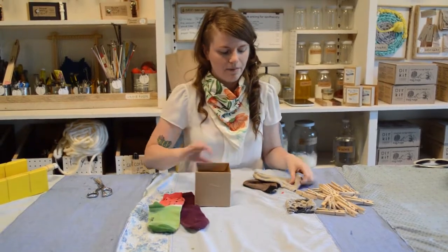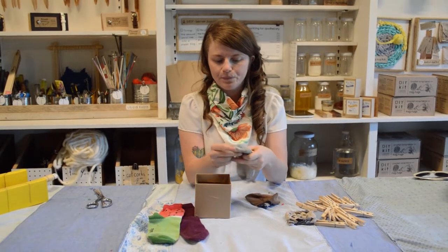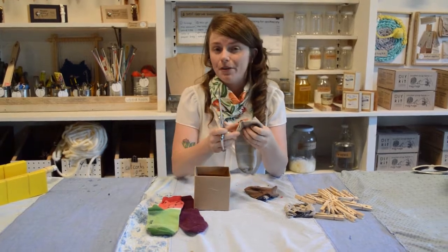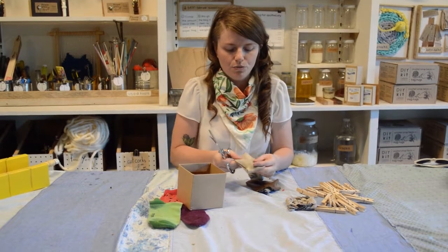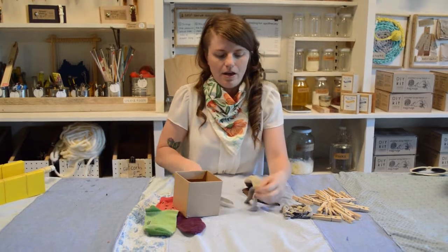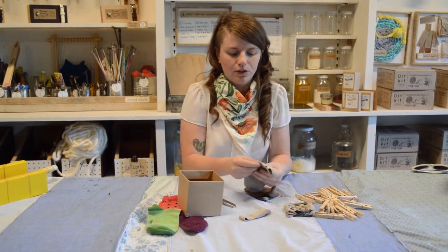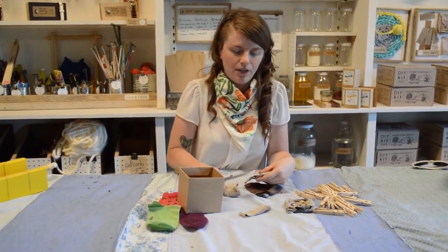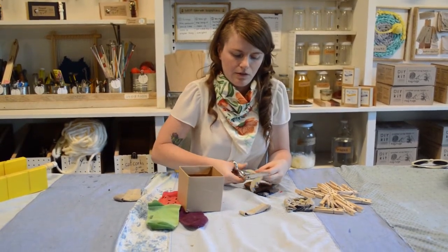I'm going to take my socks — I've already started cutting these so I'm going to continue. These can be socks that either have a hole or rip in them, or ones you can't find the match for any longer. I'm going to basically cut them into little tube shapes, dropping down about three quarters of an inch to an inch and creating five little tubes from each sock. I'm kind of skipping over the heel part here just so I get a nice even tube.